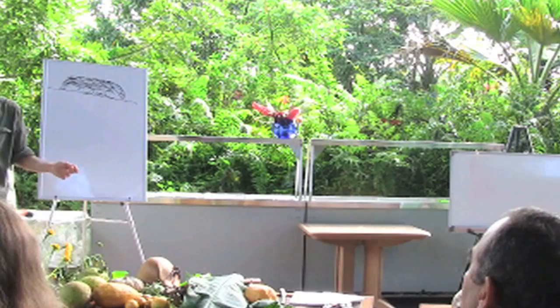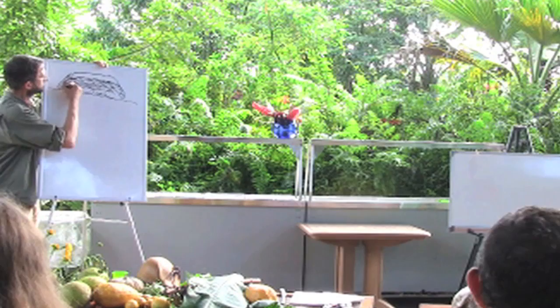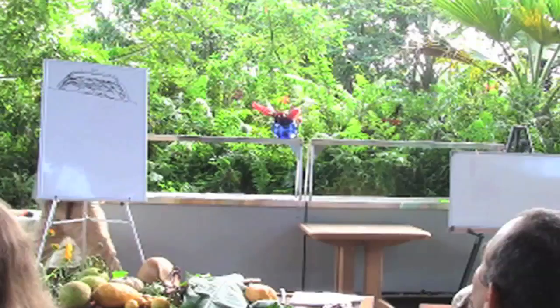On top of this you can add soil — it doesn't even necessarily have to go on the sides of your bed, just the top. And then you can plant little plants directly into that top layer. You can also inoculate it with different things — microorganisms.